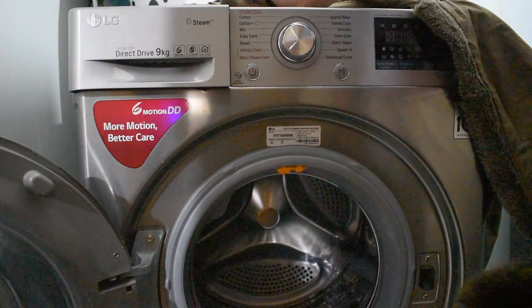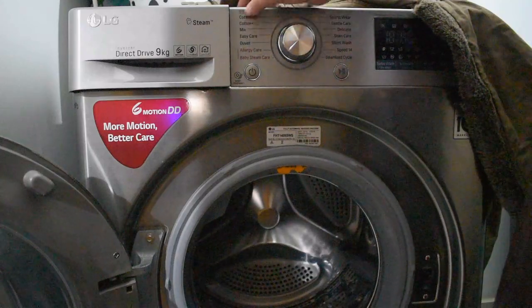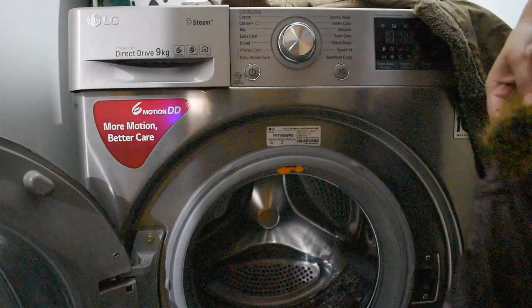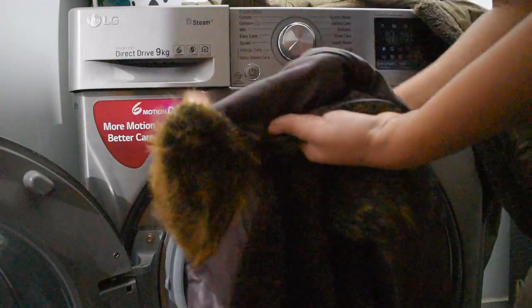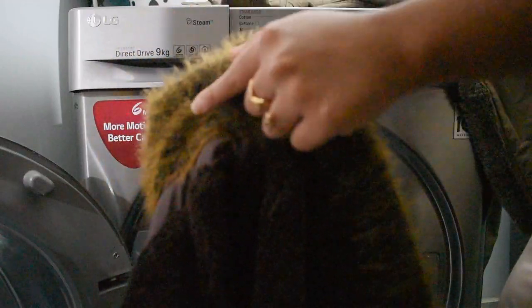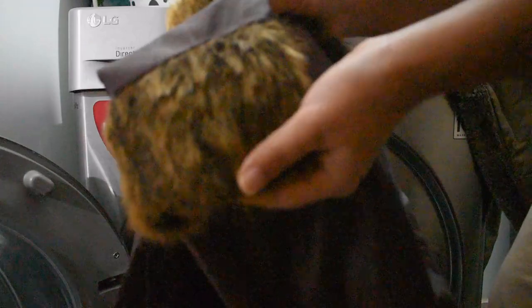If your woolen clothes are gentle, you can use Mix. If you like to wash in steam wash, Mix and Duet both have a steam wash cycle. I am using sweaters which I will wash in Gentle Care. For special woolen clothes you wear outside, avoid Mix or Duet.